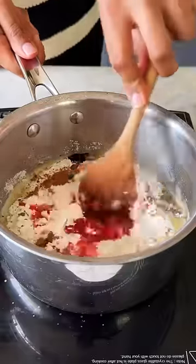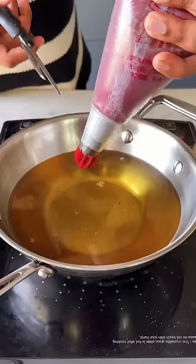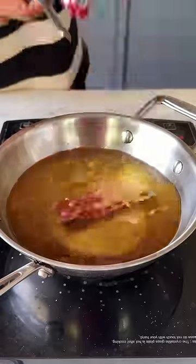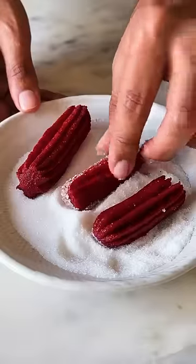Now vigorously mix at this stage to bring the dough together, and once it cools down, transfer it into a piping bag and start piping and frying your churros. I also like to coat them in some caster sugar, which is completely optional.